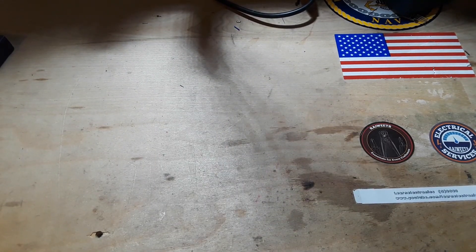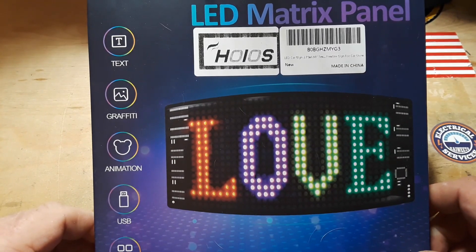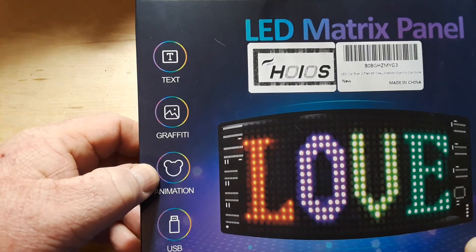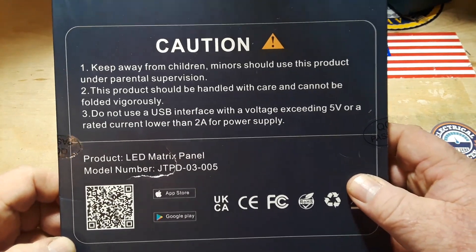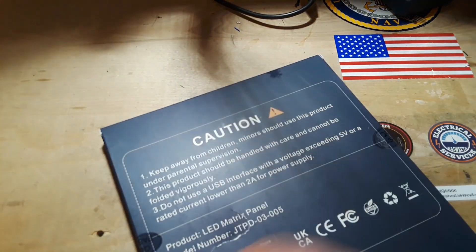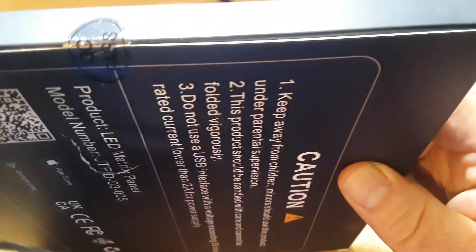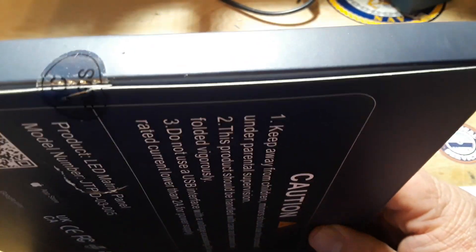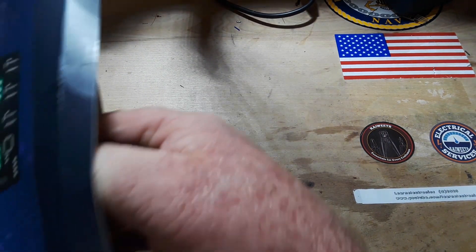The final piece in today's smorgasbord of things is this really cool LED matrix panel from Hoaios. It can do text, graffiti, animations — USB powered — and of course it has a phone app. Caution: keep away from children. These things are marketed to put in the back window of your car to send messages to other drivers. But here in Ohio, anything other than a red light in the back of your car will get you pulled over. You're allowed no other colors but red to the rear, other than your backup light obviously.